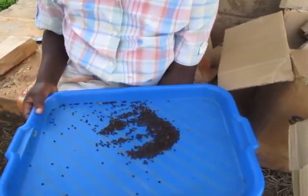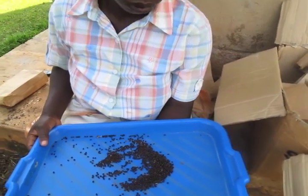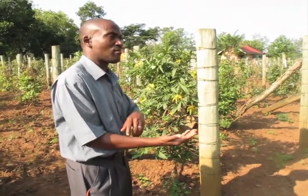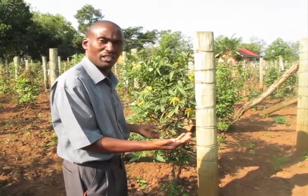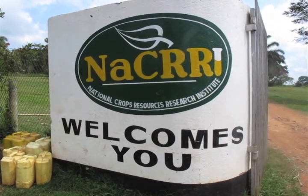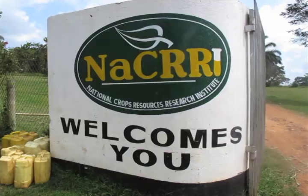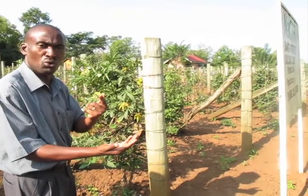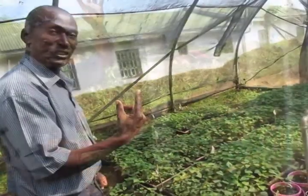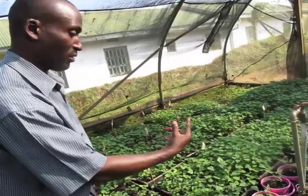The rest will die or be rejected for several reasons. Some will be sick, some will die naturally, some will not germinate. Some, once they have germinated, you find them with very bad roots — maybe just one small root — so you will not select them. For several reasons, you quickly come down from 100,000 to something like 10,000.